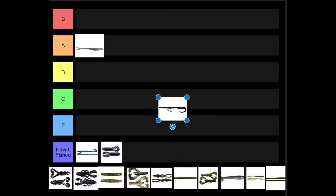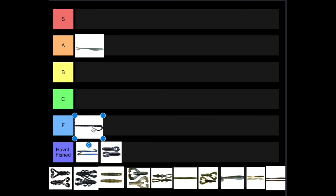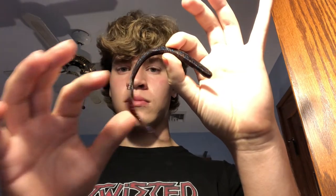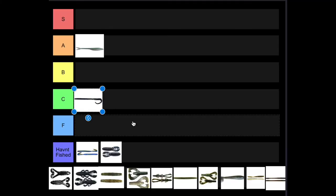Next up we've got the Mondo Worm, and it's going to go in C tier — really it's between C and F. The tail is really thin, and when you're fishing in a pond or lake with aggressive sunfish, those sunfish are going to go after it, short strike it, and rip off that tail, essentially making it a slim shake worm without the tail. It still manages to catch fish, but that tail is not durable and it's not better than other curly tail worms on the market.